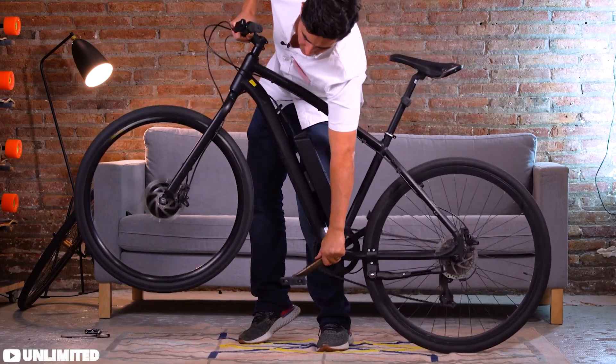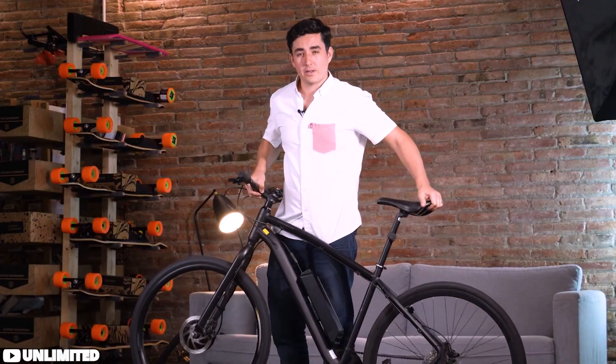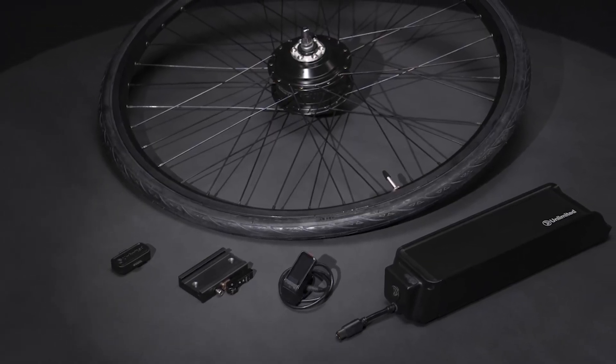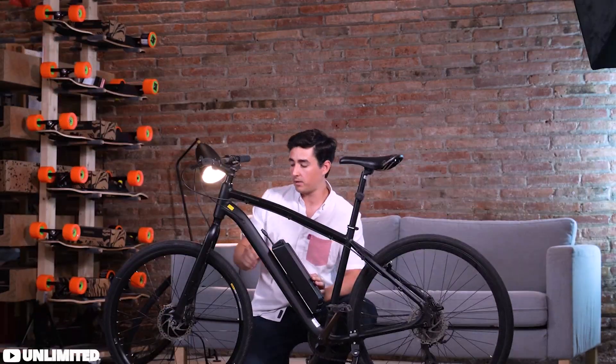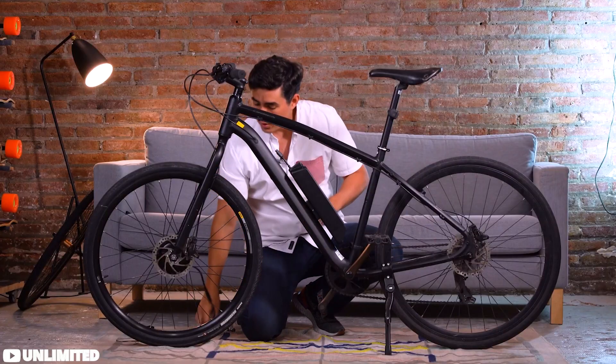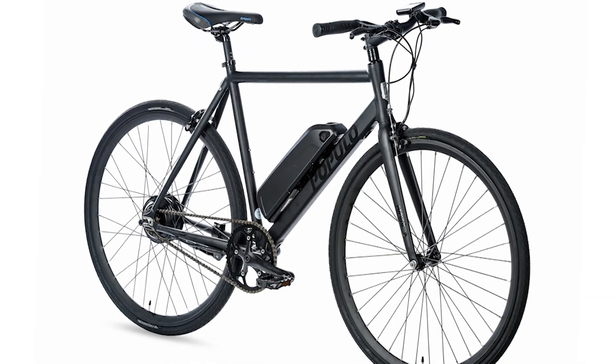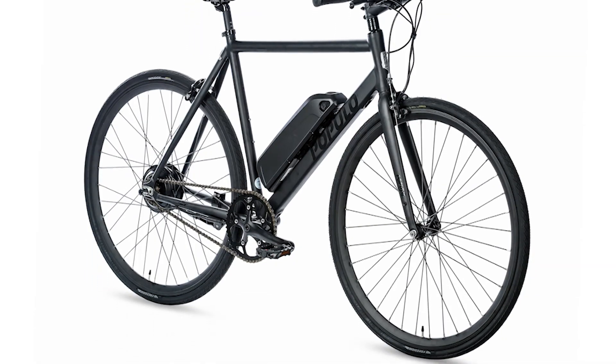Installation is as easy as swapping out a wheel and mounting a battery, so you don't need to be a tech whiz to get it set up. Considering what you're getting, the price seems pretty reasonable too. Overall, it seems like a solid choice for anyone looking to give their bike an electrifying boost.